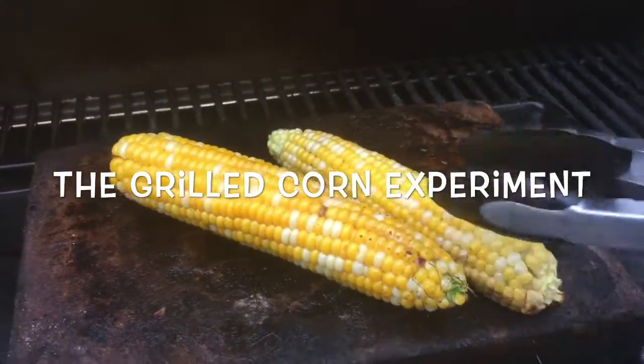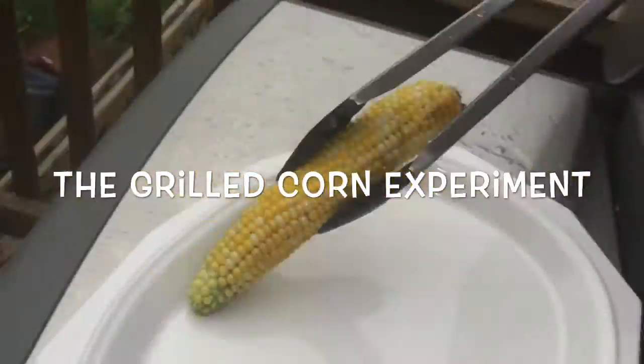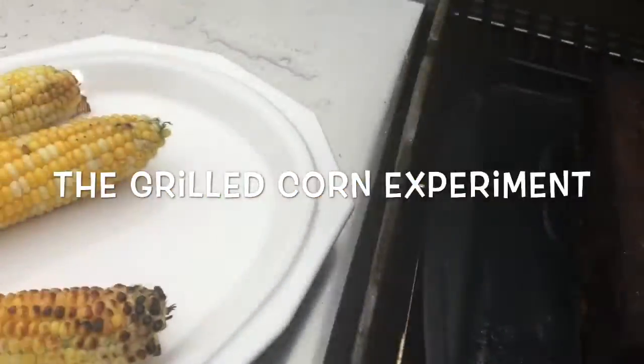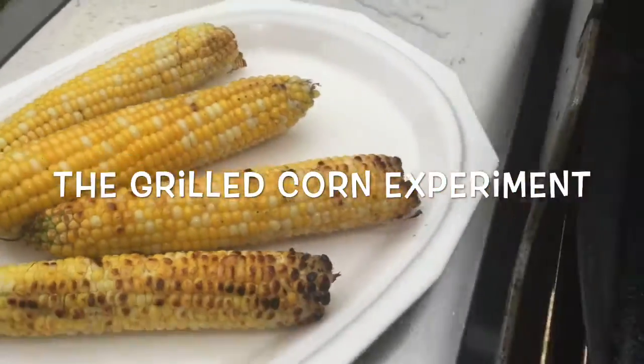I put a little bit of olive oil on the corn you see here and placed it on a Himalayan salt block for 10 minutes. Looks pretty good. Here is the corn that I put directly on the grate of my grill for 10 minutes.